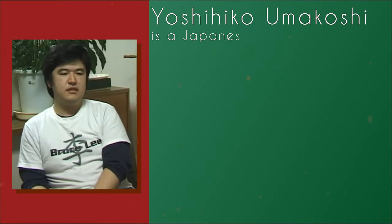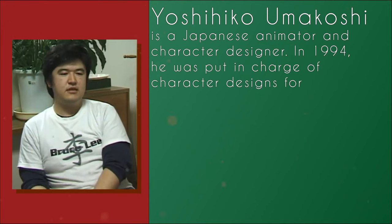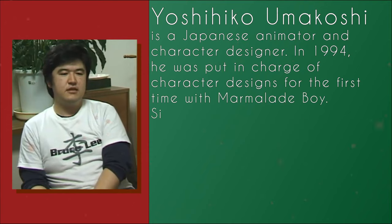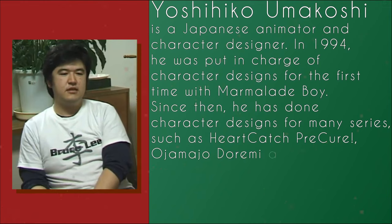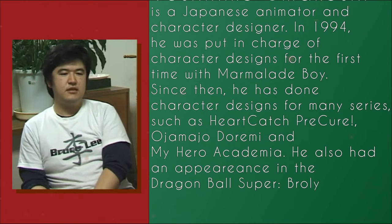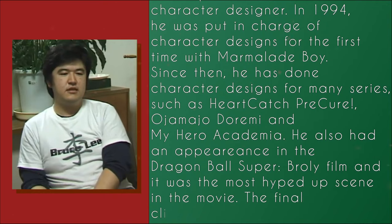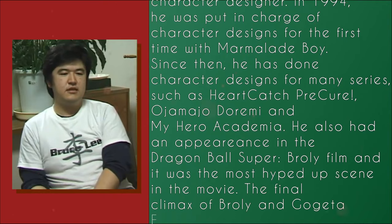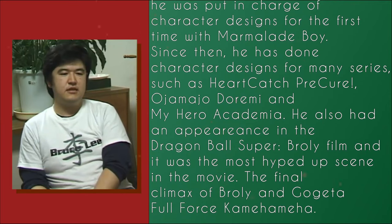Yoji Hyuko Yamakoshi is a Japanese animator and character designer. In 1994, he was put in charge of character designs for the first time with Marlin and Boy. Since then, he has done many character designs for many series such as HeartCatch, Precure, Oja Majo Dormei, and My Hero Academia. He also had an appearance in the Dragon Ball Super Broly film, and it was the most hype scene ever in the movie — the final climax of Broly and Gogeta's full force Kamehameha. And here's some scenes of his animations.